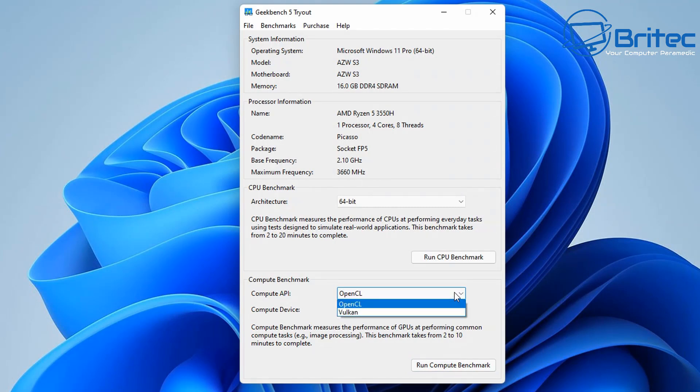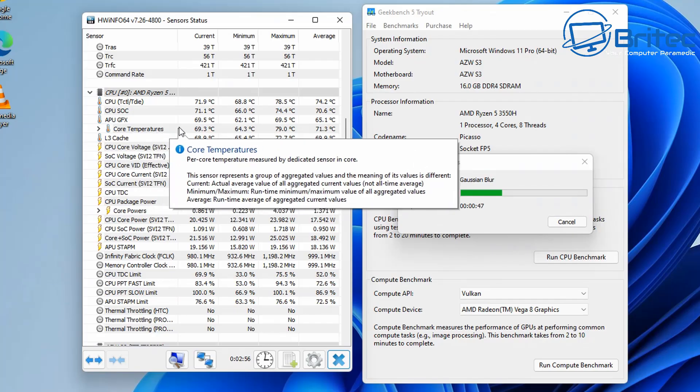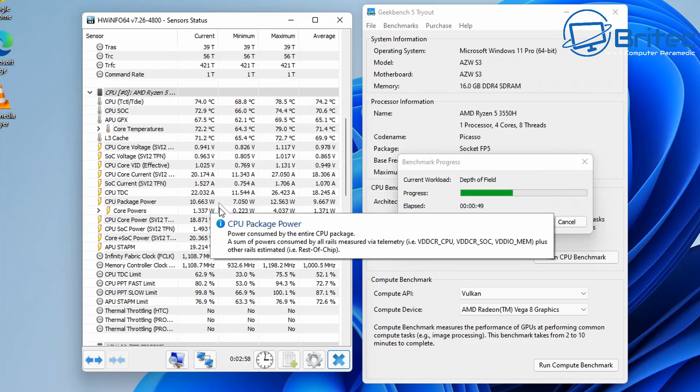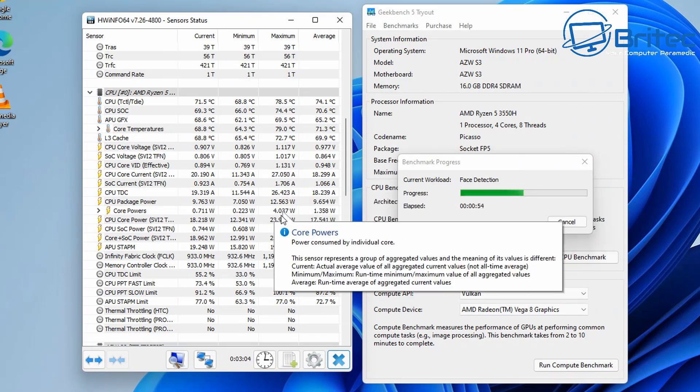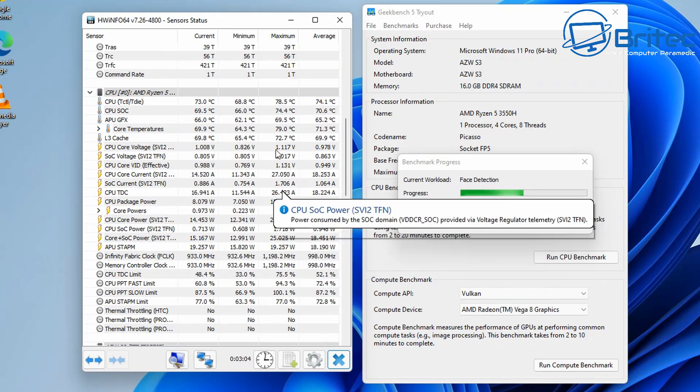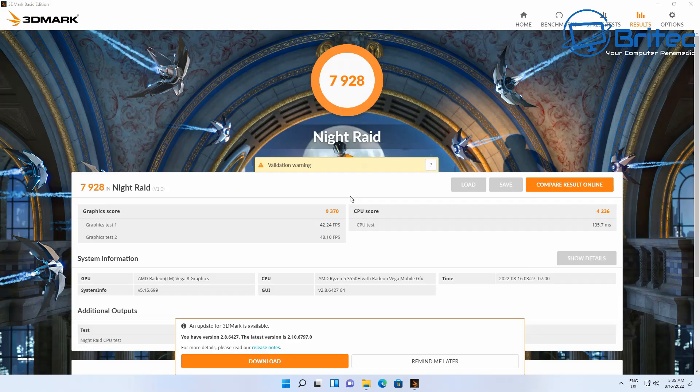For the GPU benchmark using Vulkan, temperatures were good too — not going into the red and no thermal throttling, which is a good sign. The Vulkan score came in at 8402. The 3DMark Night Raid score was 7928, which is pretty impressive as that test focuses heavily on the GPU.